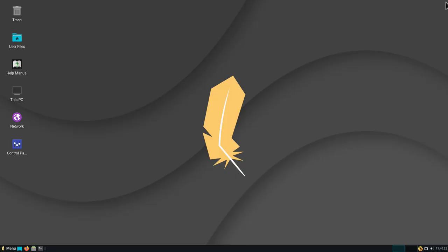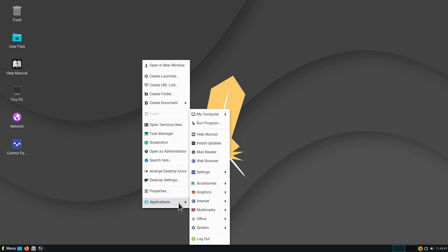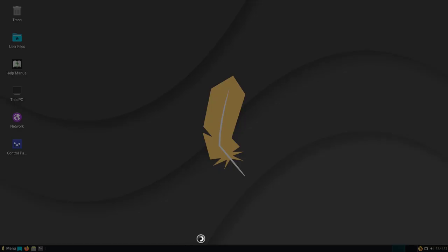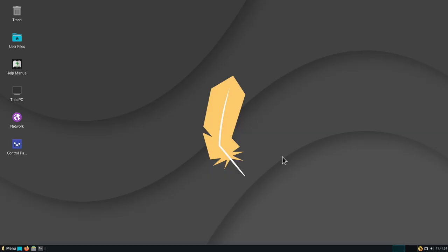When you right-click on the desktop, you also have several menus available. Under Applications you can browse installed programs without going to the menu — for example, going to Internet and starting Firefox directly. You can also access Settings directly from here, or if you want to log out without going to the menu, just go to Log Out here and you'll see the logout screen with options to restart or shut down.